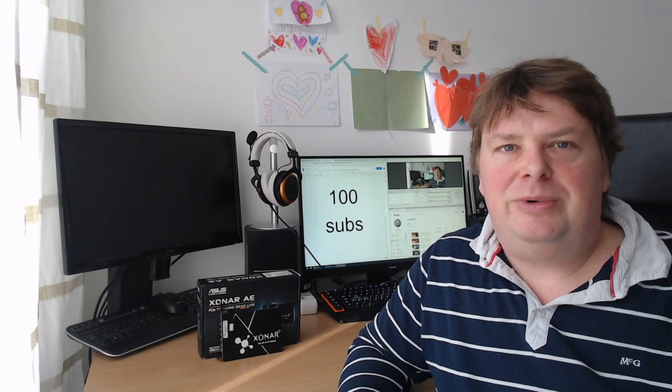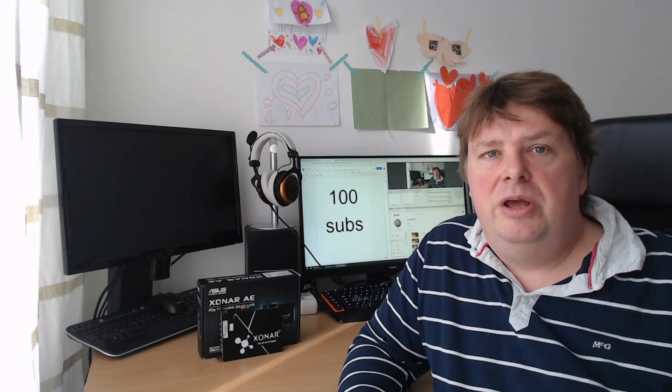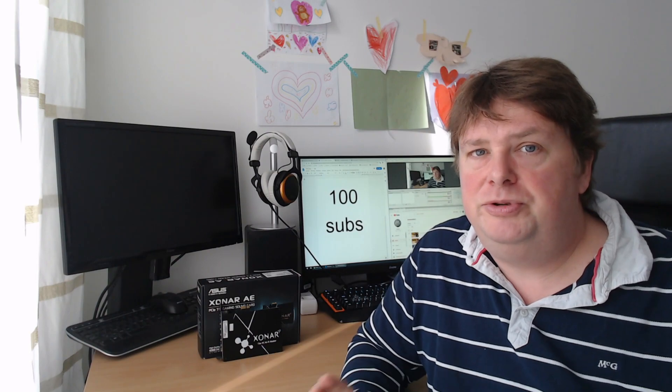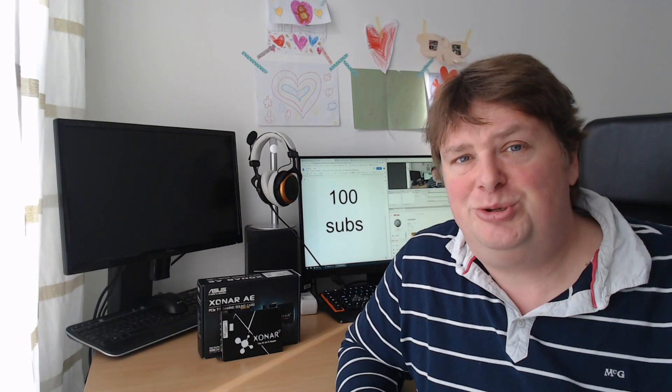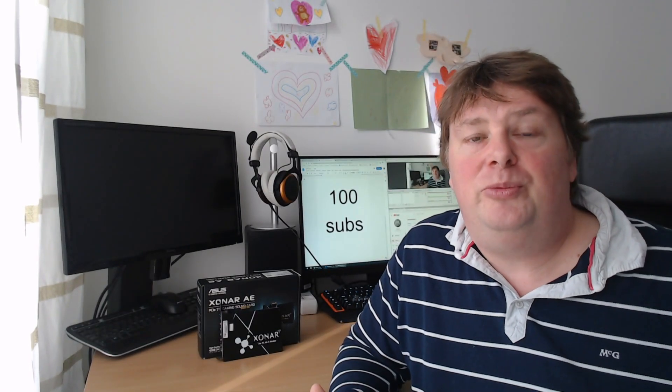Well hello there everyone and welcome to yet another video over here on Anton's hardware channel. Today's topic isn't going to be about any hardware, sound cards, or GPUs — I just hit 100 subscribers and I wanted to thank you all for subscribing to my channel.